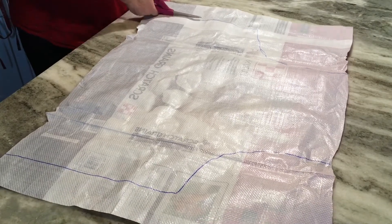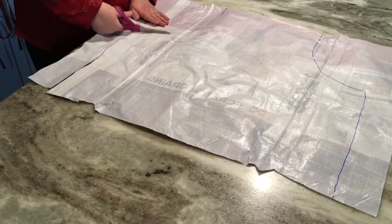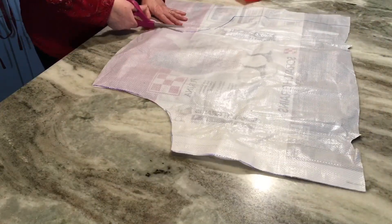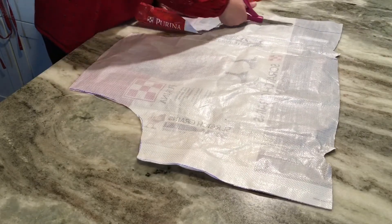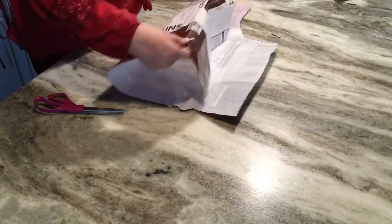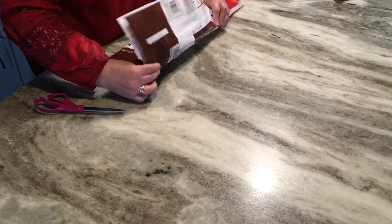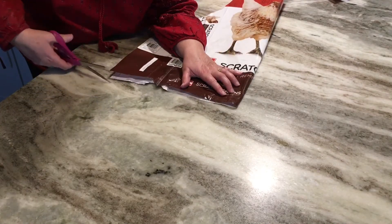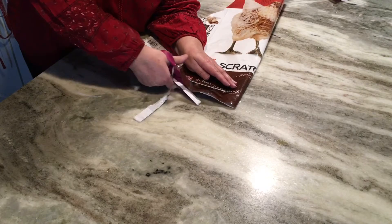The next step is to take scissors and cut out the panel. I'll need to square up the bottom — once it's cut out I'll fold it and make a better cut. When you're cutting the bottom of the bag it's gathered and hard to get exactly straight, so you can go back and straighten it later. I'm folding this in half and cutting again to get everything nice and even.